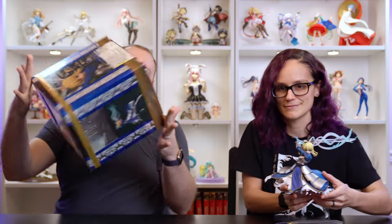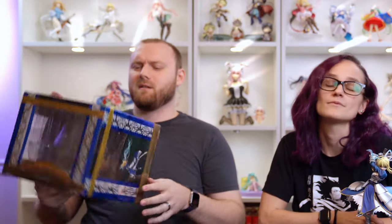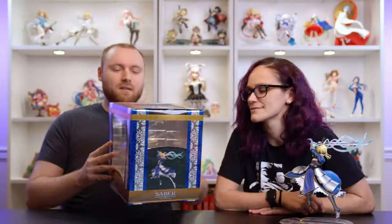We have the OG Saber here, but before we talk about her, let's talk about the box as always. Check it out — it's pretty reflective. Good lord, it's going to blind me with all the lights in here.